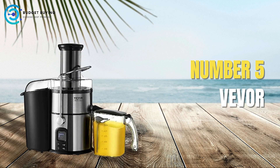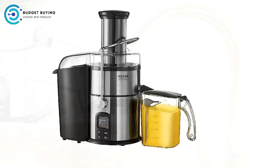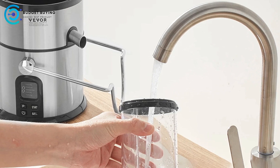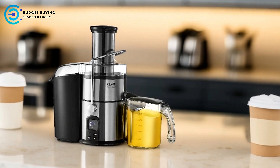Starting off our list at number 5, we have the Vavor Juicer Machines. The Vavor Juicer machine is designed for home juicing enthusiasts who seek efficiency, versatility, and safety in their kitchen appliances. With features tailored to meet various juicing needs, this machine promises quick and easy juice extraction.